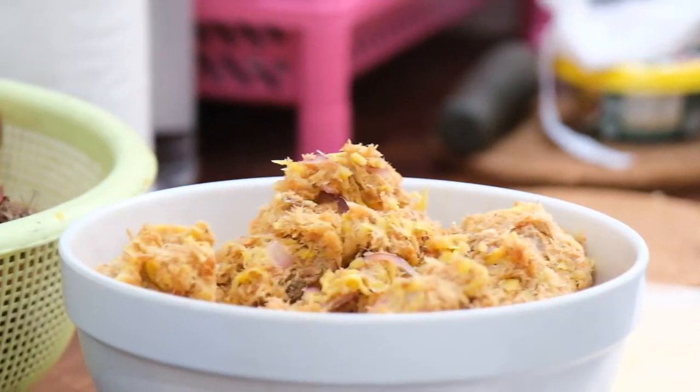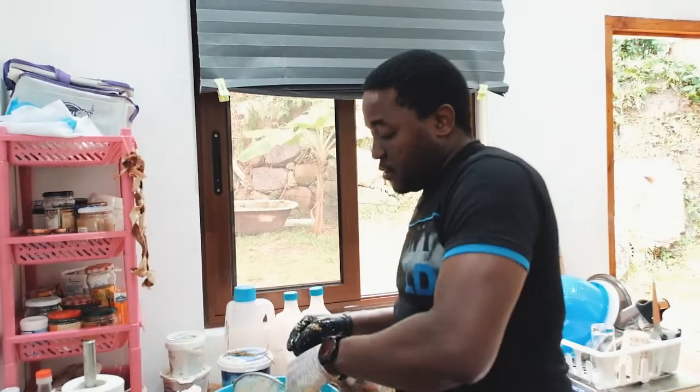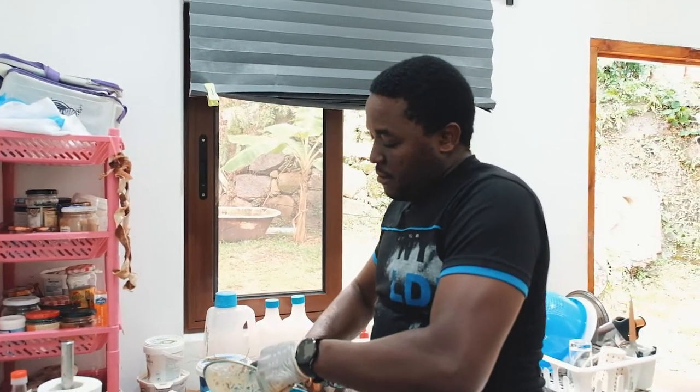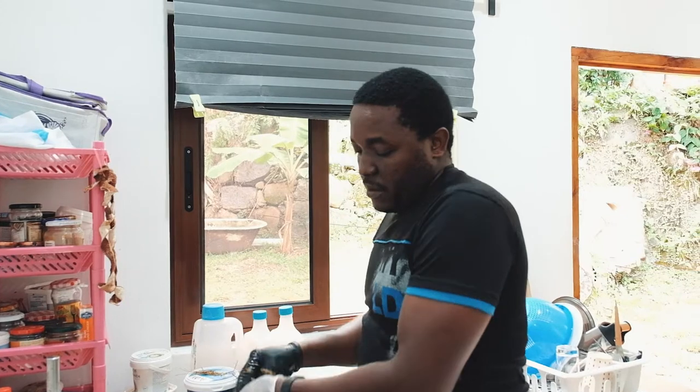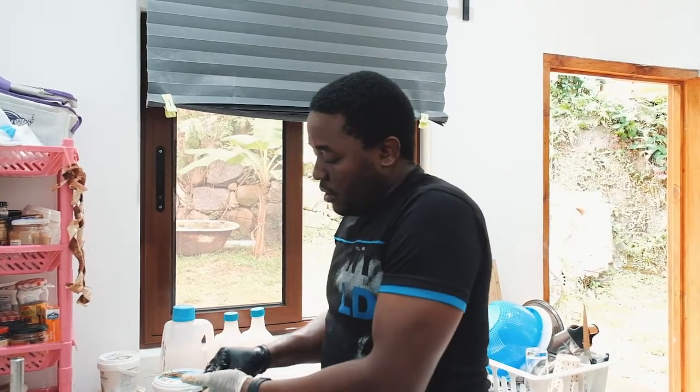I don't need to add anything because the fish is already salty, so now I'm removing the excess water from it. I'm removing the excess water because now I need the fish to be cooked in oil. So our initial prep for the salted fish chutney is already done. Here it is - the wok is almost ready and we're going to toss everything there, put some chili on it, and then the process should be over.